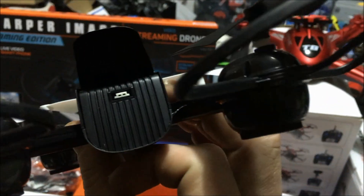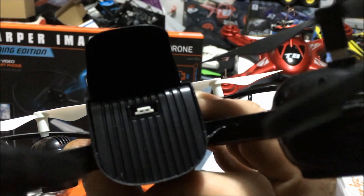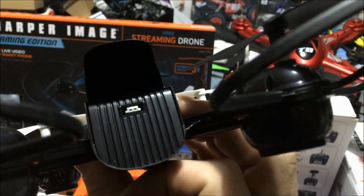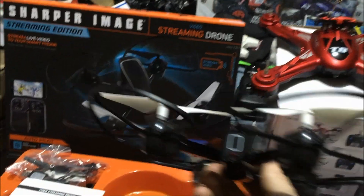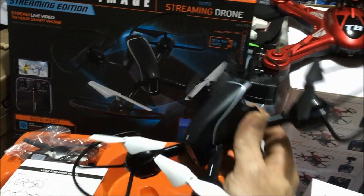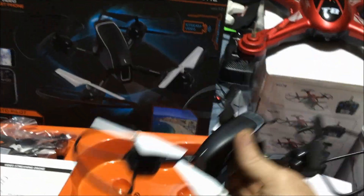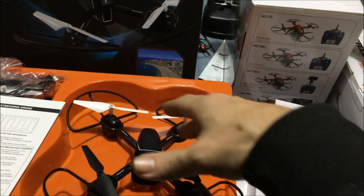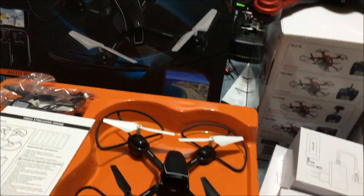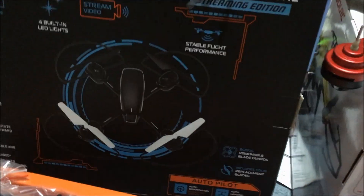It is a proprietary battery, but it's the most common 3.7-volt connection I've seen — it's the same connection as the X5 clone, so you probably already have a charger for this if you happen to lose the one included. Really cool-looking drone. $40 at Walmart for Black Friday — for a smaller streaming drone, I think that's a fair price.